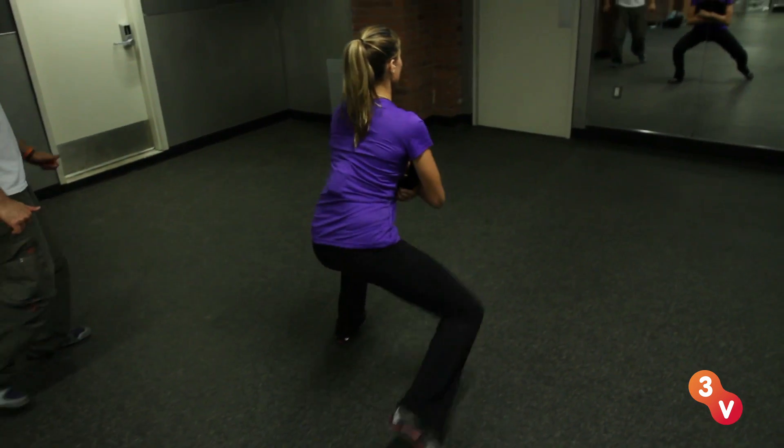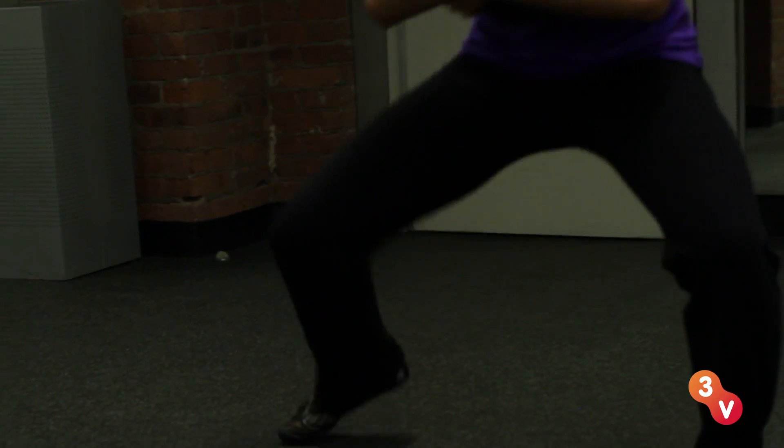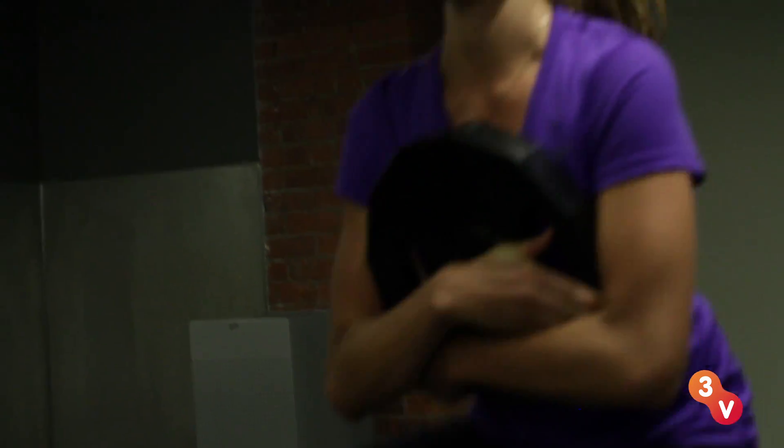Feel the burn. Turn around, head back. A little harder. Good. You're keeping a great level — that's where you want to be. How are you feeling? Feel the burn.